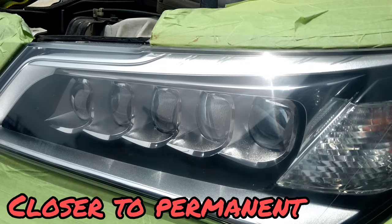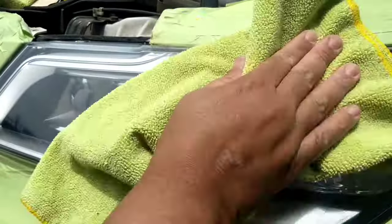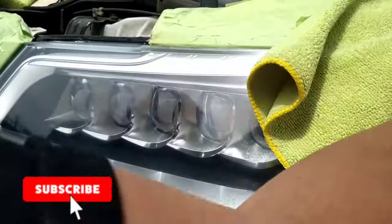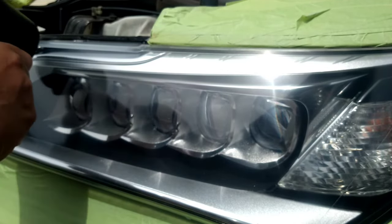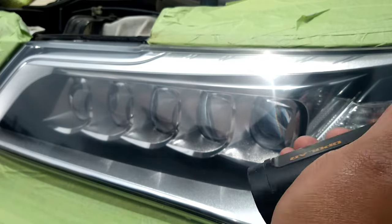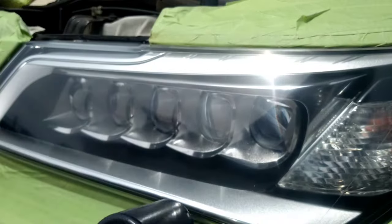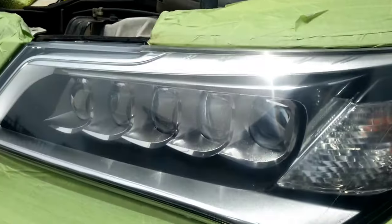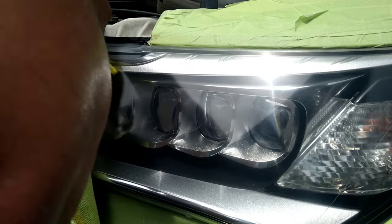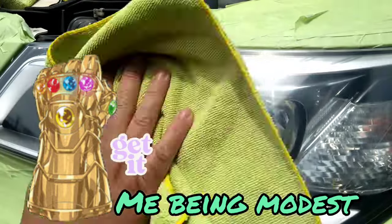Look how beautiful this headlight is already, and there's still another step — there's no coating on this yet. At this point, they look about as good as they did when they rolled off the lot, but they're going to look better. That's how I do it. Nine times out of ten, my headlight restorations come out better than the vehicle has ever had — whether it's been restored before or the day it rolled off the lot, my headlight restorations come out way better.